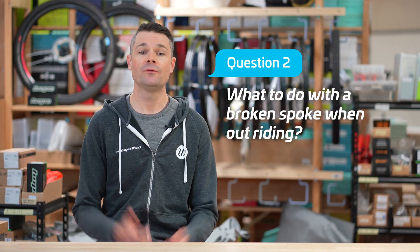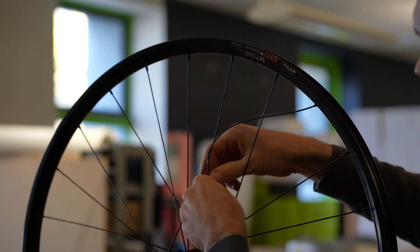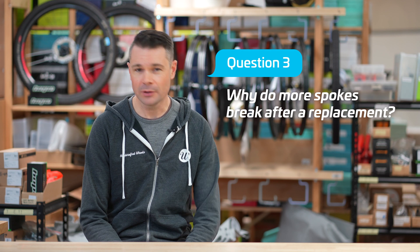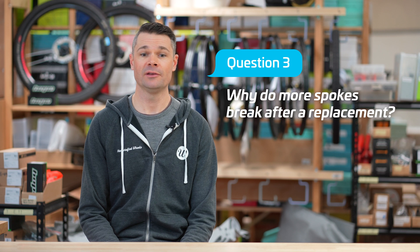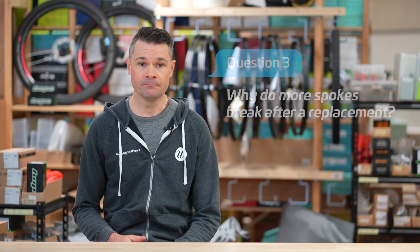Our second question is what to do if you break a spoke while out riding. Simply wrap it around another spoke to secure it and ride home. You definitely don't want to continue riding the wheel like this, but getting home shouldn't damage anything, and once you're back you can book a repair on our website. Our third question is why, after a spoke has been replaced, more spokes continue to break until the wheel needs to be rebuilt. This happens because the wheel was built with poor quality spokes and/or the build quality is poor, leaving spoke tensions too high, too low, or just really uneven. This will not happen with a good quality well-built wheel, but often happens on cheaper factory built wheels and also on expensive or hand-built wheelsets which haven't been built correctly.